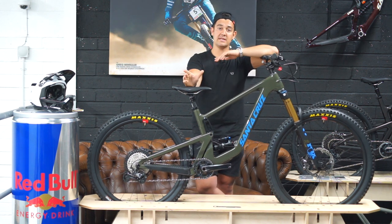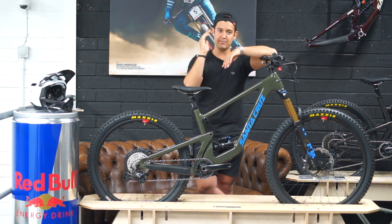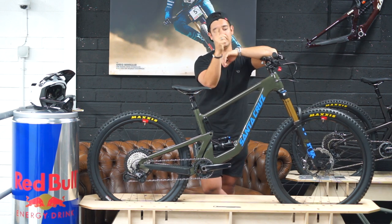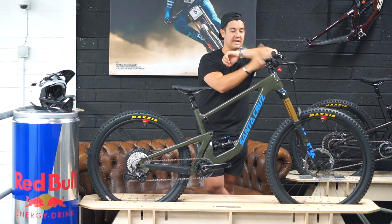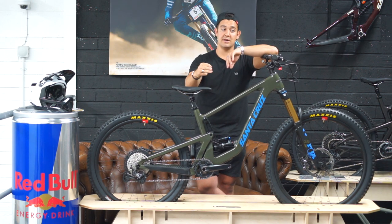Both are very balanced bikes. I think the Bronson manual is better — it's easier to pop the back wheel up with the 29er up front. I always run a 35mm stem with a 30mm rise bar on my bikes so they all have the same feel, and I find it's just easier and more balanced on the Bronson as opposed to the Nomad.